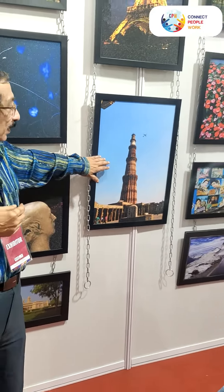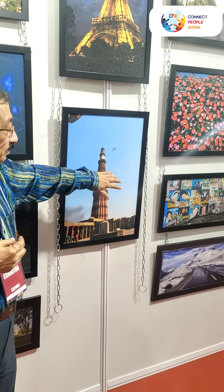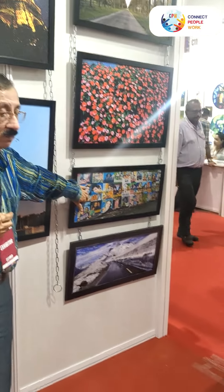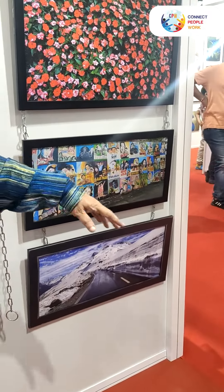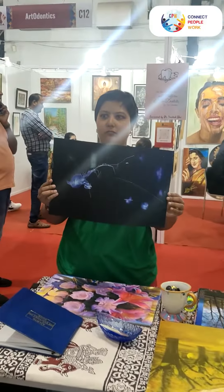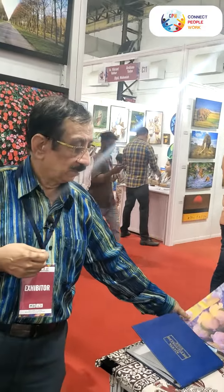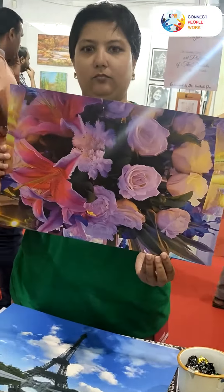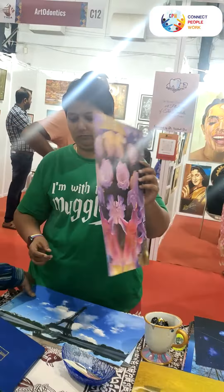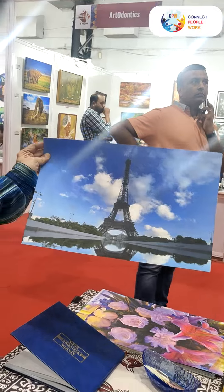These photographs have been exhibited in Delhi also and there was a lot of appreciation. For these photographs we have got table mats also, which can be seen. These table mats can be used everywhere in your house.